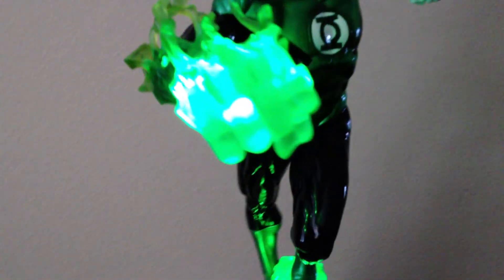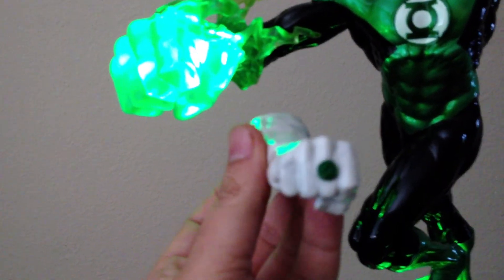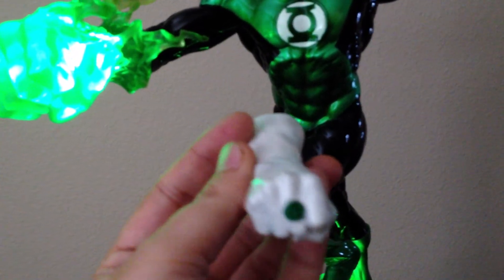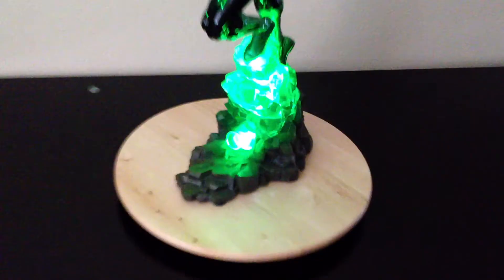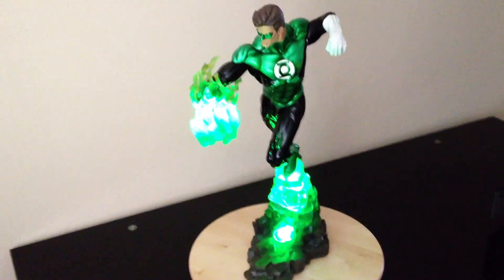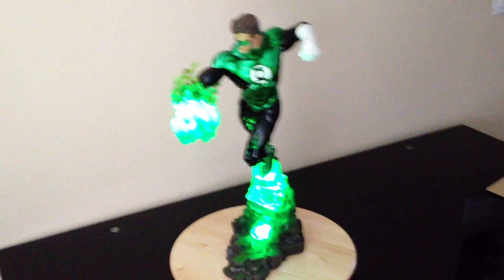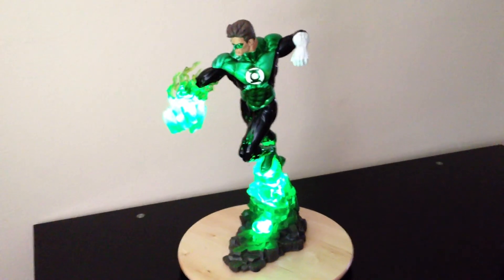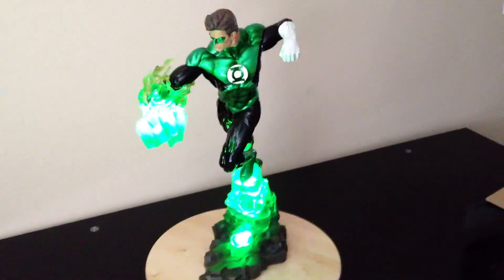If you kind of look at it this way, it kind of looks like he's got a little ring right there. This also lights up as well — the green ring part — but it's a small light up. Awesome statue. Definitely getting all the DC pieces — hopefully they'll keep the quality up on the DC line. I'll catch you guys later.